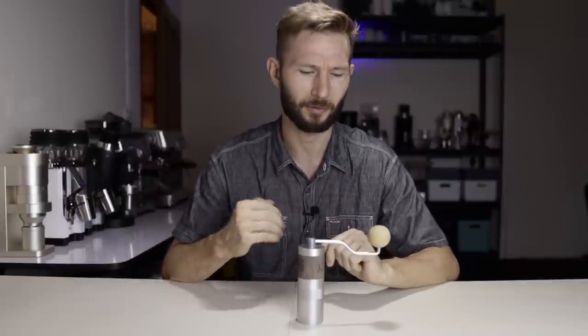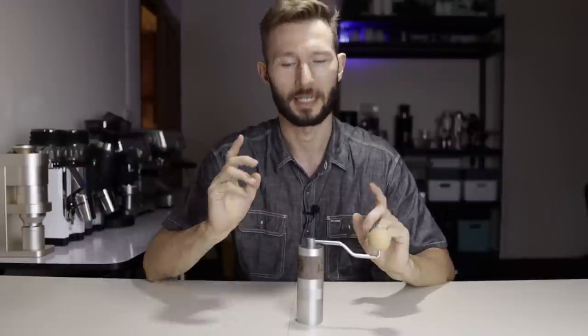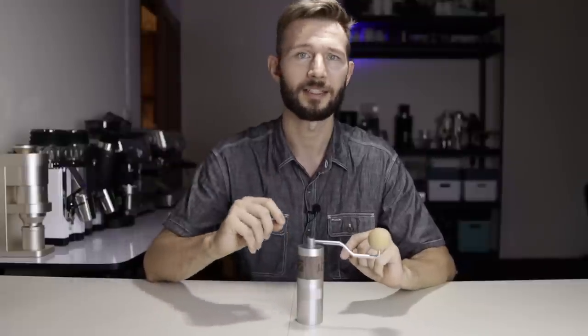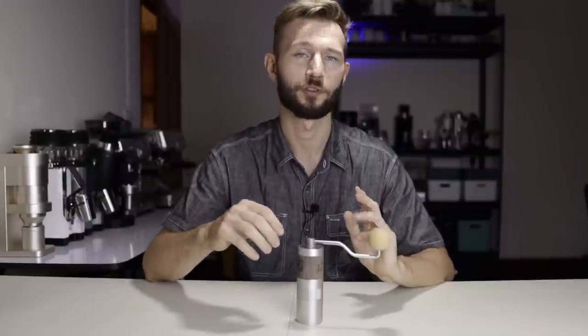This upgrade for the Q2 makes it an even more interesting grinder, because it's still sold at a relatively low price point — around 100 US dollars. For that kind of money, it's going to be very difficult, if not impossible, to find a grinder with a better flavor profile. I should also mention that I have the old version here; since I don't have the new one, I'll use the X-Pro as an example, and it's pretty safe to assume the flavor profile of the X-Pro and the new Q2 will be almost identical.